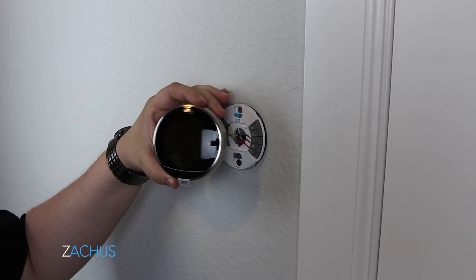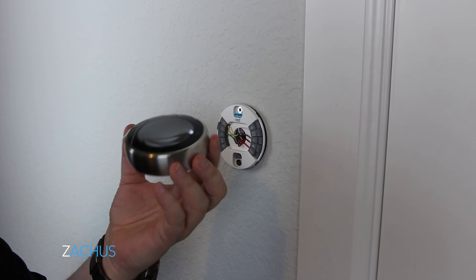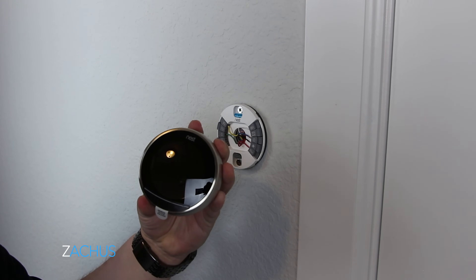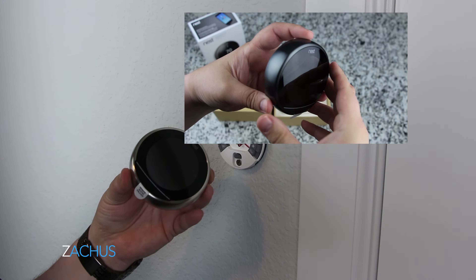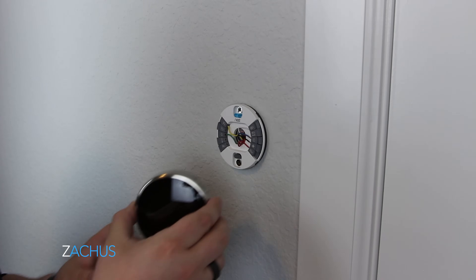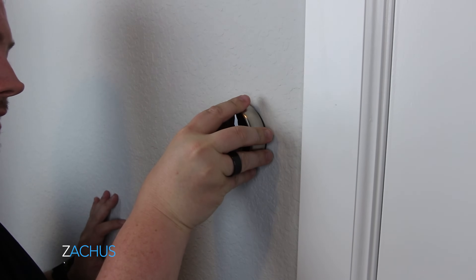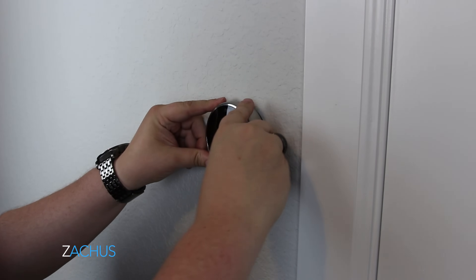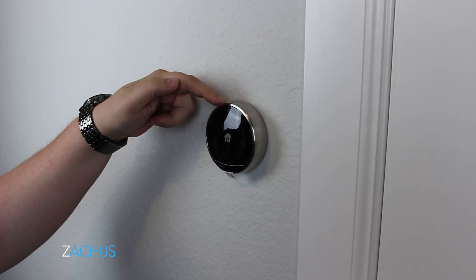Now we have the final stage. I opted for stainless because my house has stainless steel appliances — it just has a classier look to me. But there is a black version and I have a black unboxing you can check out. Let's do the final step of installing this to the wall. It just snaps on very easily — push it down a little bit, make sure it's in there good. The green light starts flashing and you know you have power because it is on.